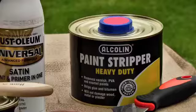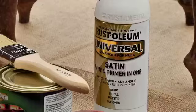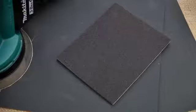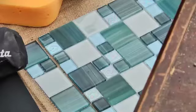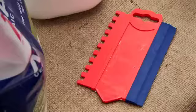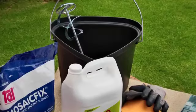For this project, you'll need some paint stripper and a scraper, some spray paint, some varnish, sandpaper, a sponge and gloves, new tile mosaic, tile adhesive and an applicator, and a bucket and a mixer.